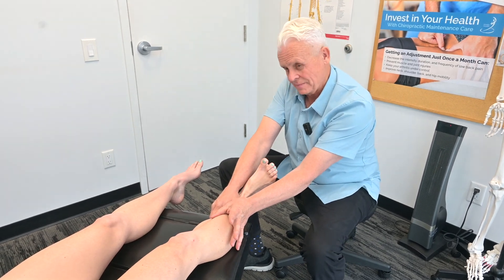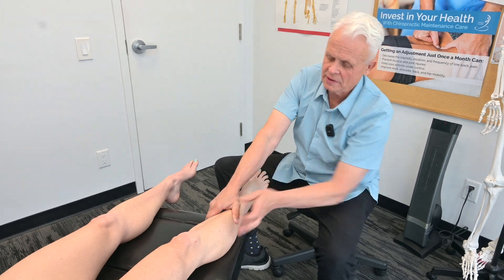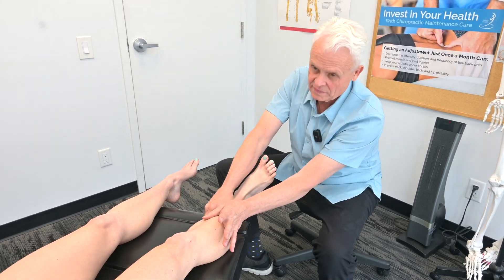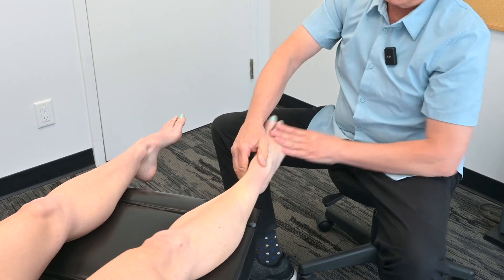Pretty intense up there too, isn't it? Yeah. Let's go a little bit farther up here. Not as bad there. No. I'm going to go back down to the ankle again — that's still pretty intense.